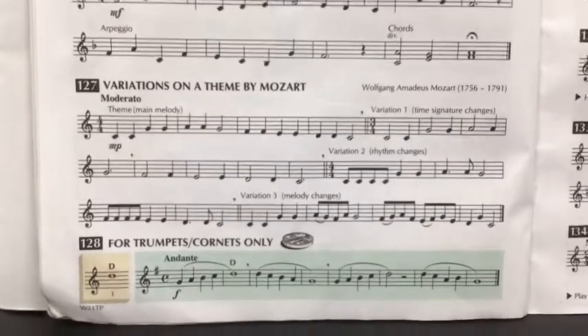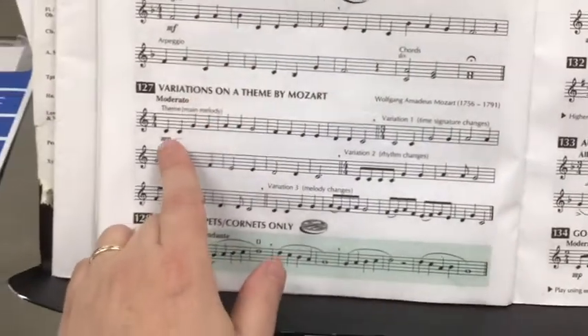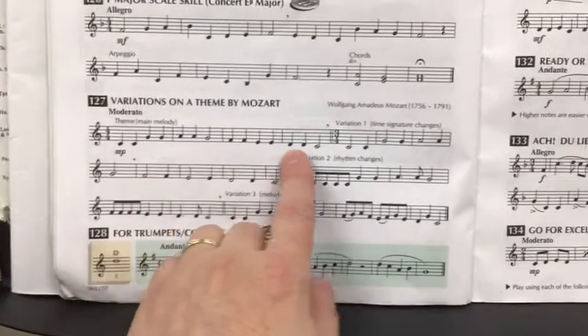Line 127 in the book is a lot of fun. It's actually Twinkle Twinkle Little Star, the melody. And if you'll notice, it's called Variations — because it gives you the main theme in the first four bars.